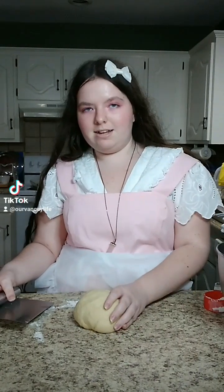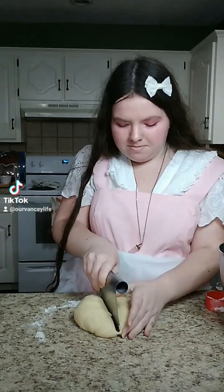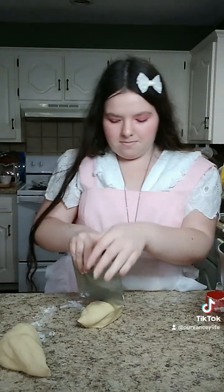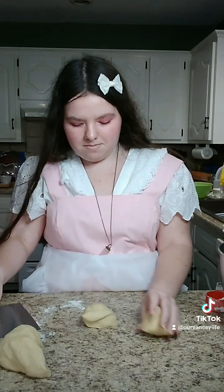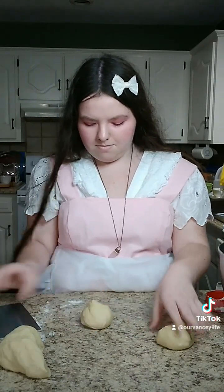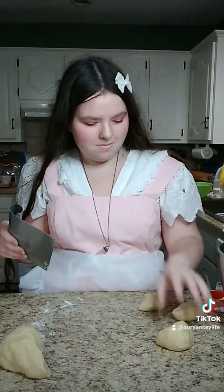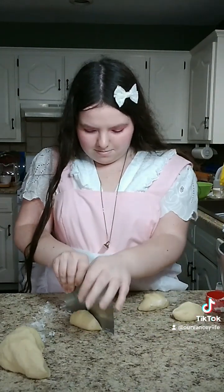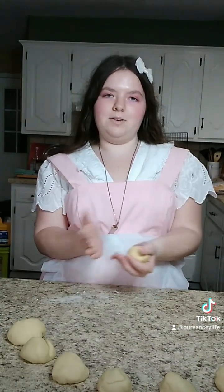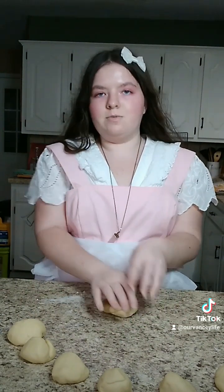Now you're just going to cut it into 8 pieces — I'm using a pastry scraper. If it's not perfectly in half, that's fine. I have my dough rolled out into 8 balls, and now you're going to make your circles by pressing them flat.